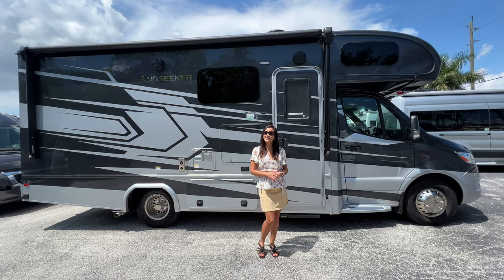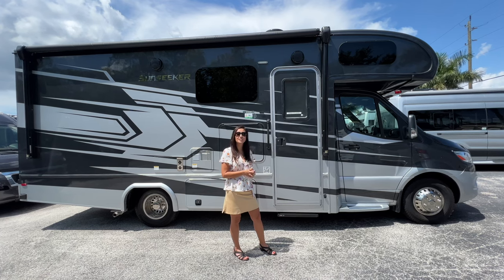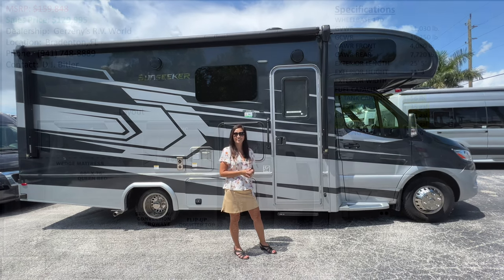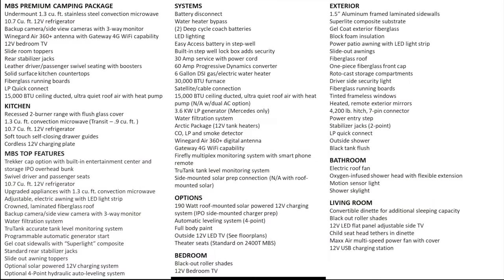Today we are going to take a tour of the 2023 Forest River Sunseeker 2400B. Here is an overview of the layout along with the specifications. The LP tank capacity is 56 pounds, the freshwater tank capacity is 35 gallons, and the greywater and blackwater tank capacity are both 32 gallons. Here are the standard features and options.